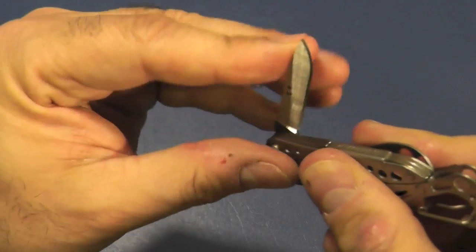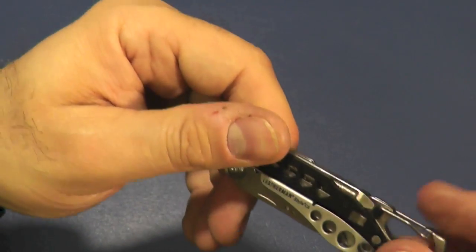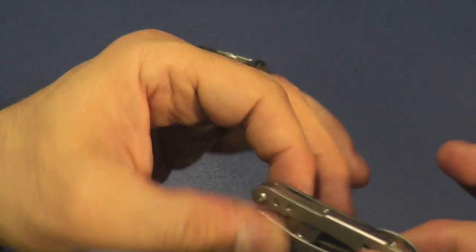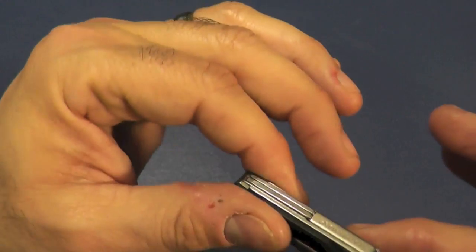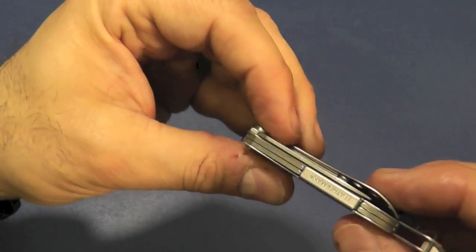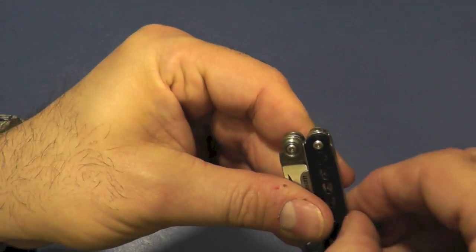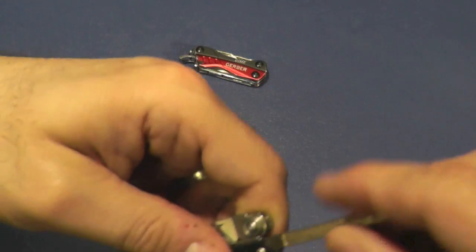It's just amazing how thin and light this is. It's really awesome the way Leatherman seems to do a very good job getting everything nice, thin, tight, and well-engineered, compared to, let's say, Gerber.